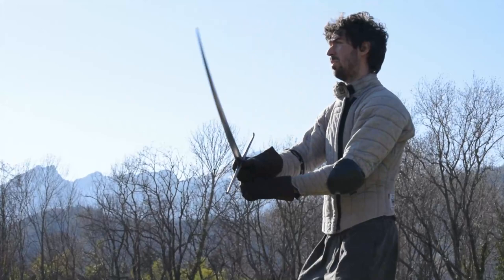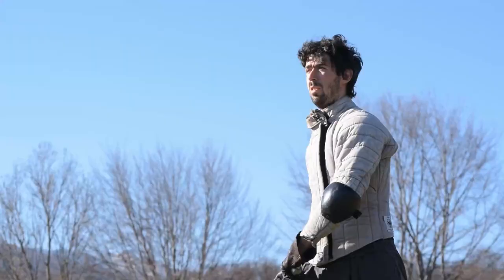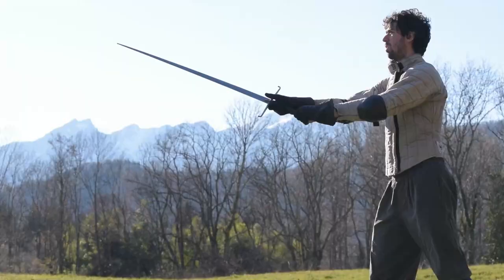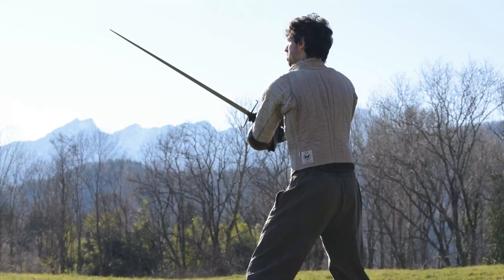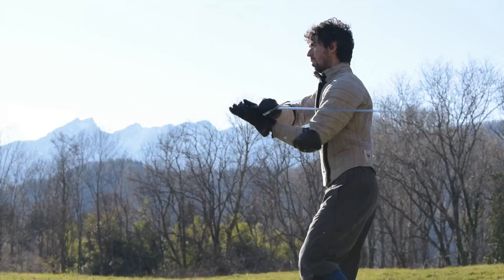The process, as you can see, is really straightforward. From the extended position you recover the sword, and from there you land the cut. The goal is simply to get into the mindset that, to throw a proper Sottano, you first of all need to move your hands backward. When you increase the speed, your action gets more fluid and tight, but if you train it properly, your arms will go back as much as needed to guarantee you good mechanics.